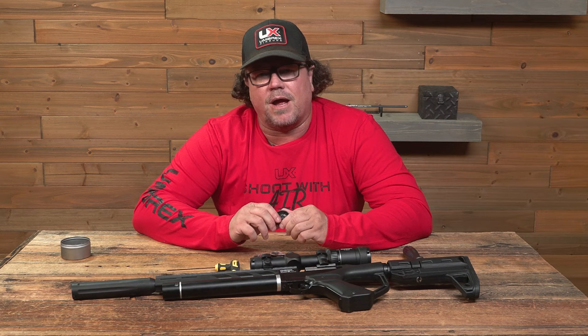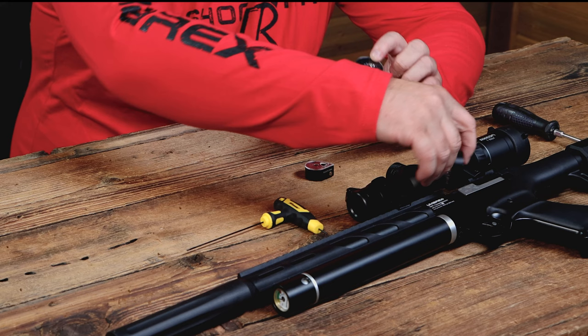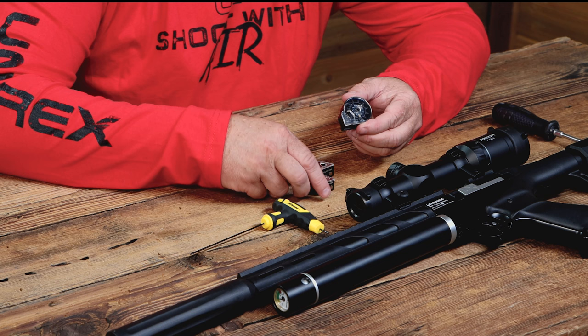So what I did was I grabbed a Gauntlet magazine, as you can see here. This is what everybody's used to loading. So when we got the Notos, what they did with the Notos is they flopped the magazine entry to the opposite side. One thing you always need to remember is the plastic will always face you. It slides in and as it locks into place, there's a little groove there that this slot goes into, and once it lines up, it's good.